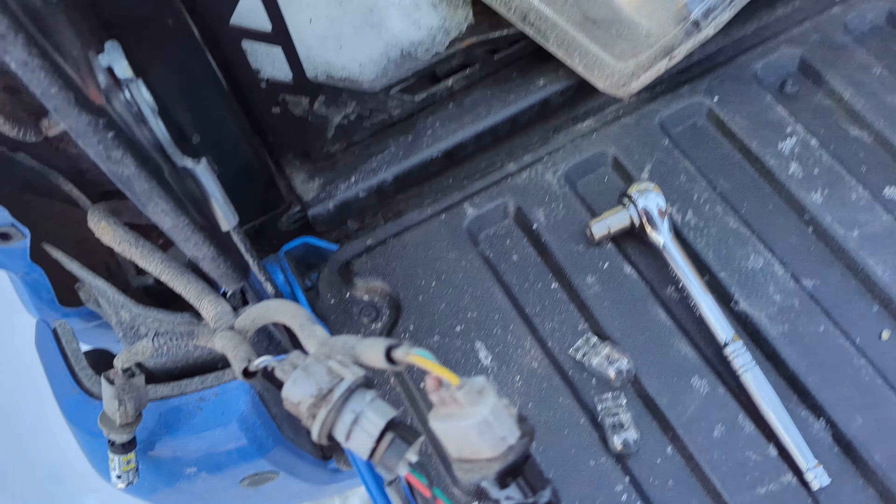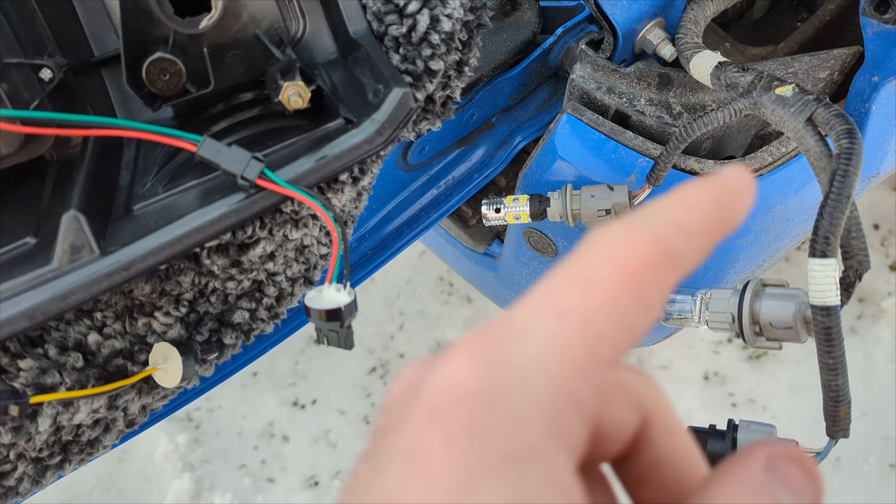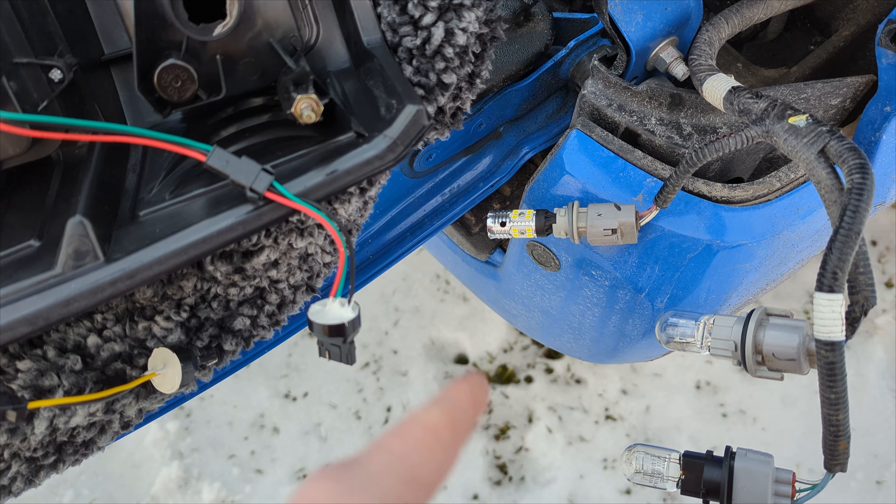I'm going to go ahead and remove these little clips off the old housing before I forget, like I did last time. All I did was pry up with a knife right there — see that little plastic clip? You've got to come up over that and then out. Hope that kind of explained it a little bit.